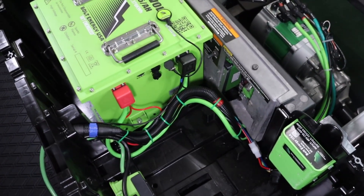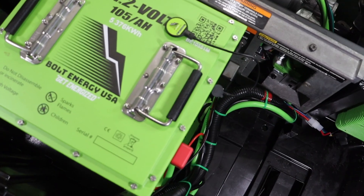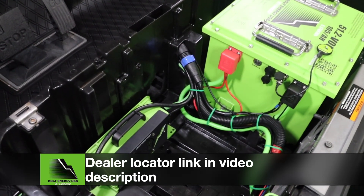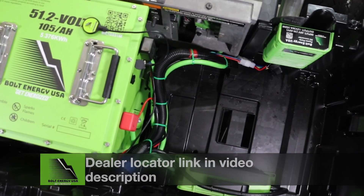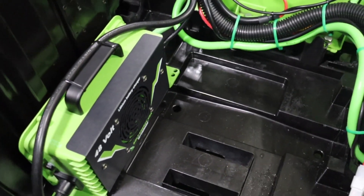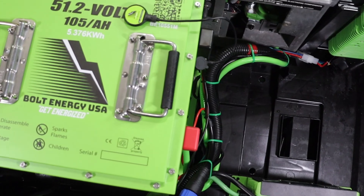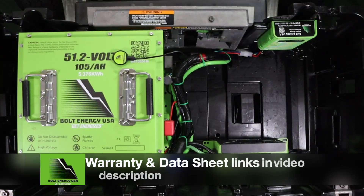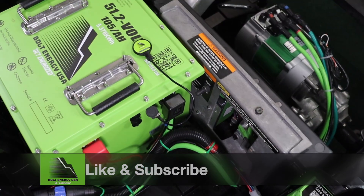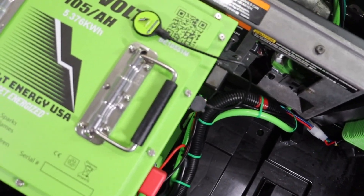Thank you for watching the Bolt Energy USA Club Car Precedent lithium battery conversion video. We hope this video answered any questions you may have had. If you have additional questions, please use our dealer locator link in the description to reach a brick-and-mortar dealer near you or a reputable online dealer. You can also contact Bolt Energy USA directly by messaging our social media platforms or calling Monday through Friday, 9 a.m. to 5 p.m. Eastern at the number listed below. You can also find several other useful links in this video's description regarding warranty information and the product's data sheet. Please click the like and subscribe buttons; we have more lithium conversion and product information videos coming out on a weekly or bi-weekly basis.